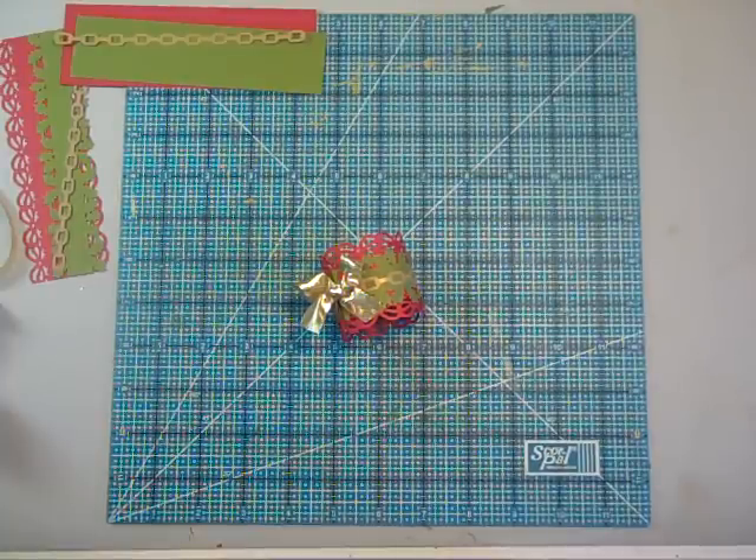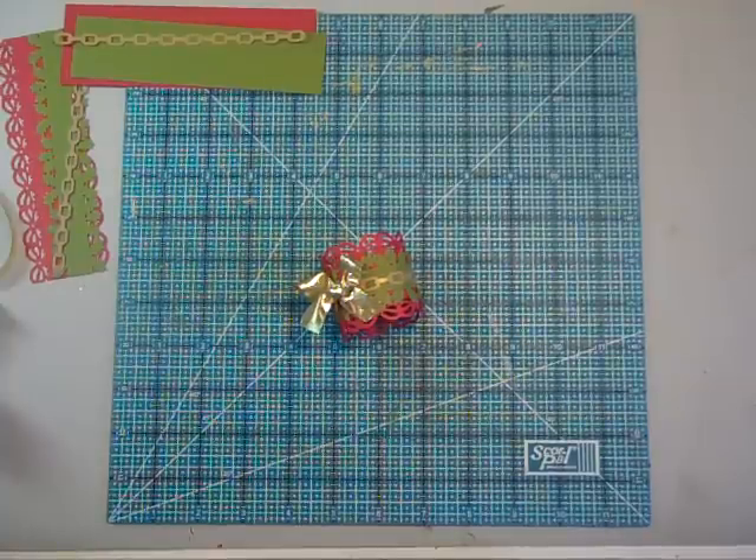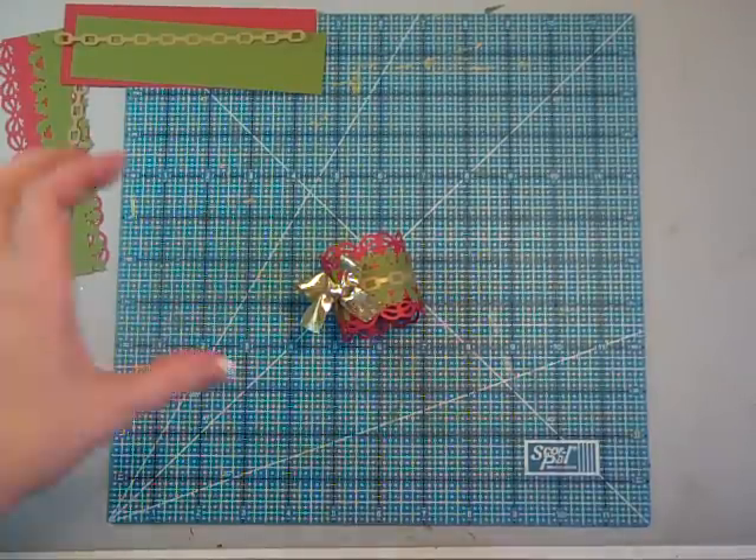Hi everyone, it's Laura with Following the Paper Trail and it's the 11th day of Christmas projects. Cranking them out here at the end because it's Christmas tomorrow.